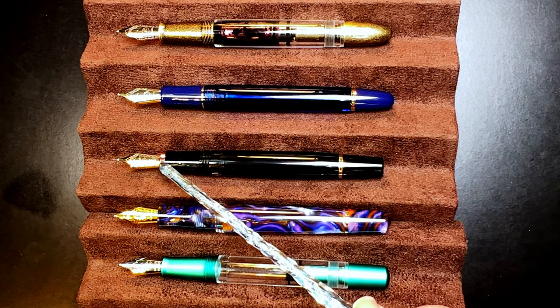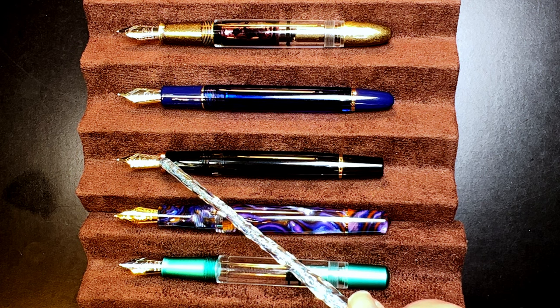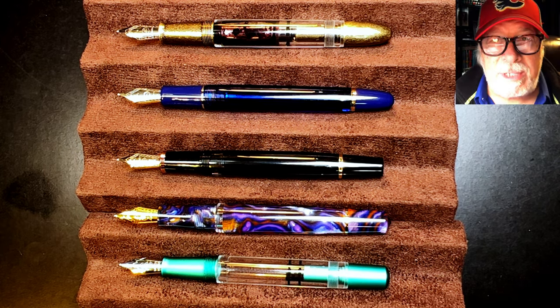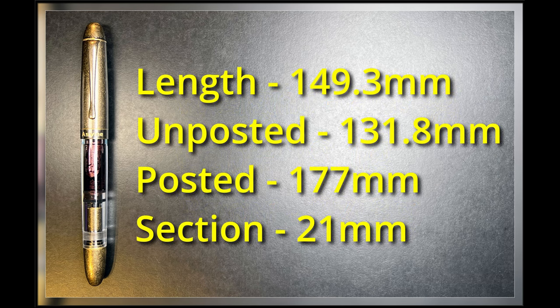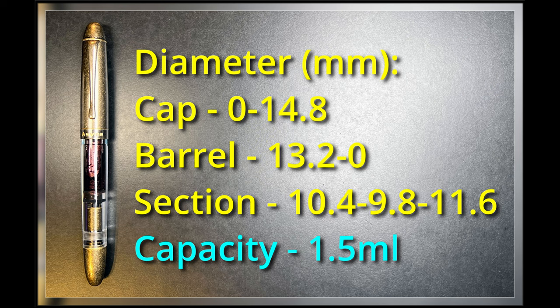These are all number six size steel nibs, except for the Wingsong 629, which has a 14-karat gold medium Wingsong nib — though you can get that model with a steel nib instead. Now let's look at some measurements, and I'll be back with a writing sample.